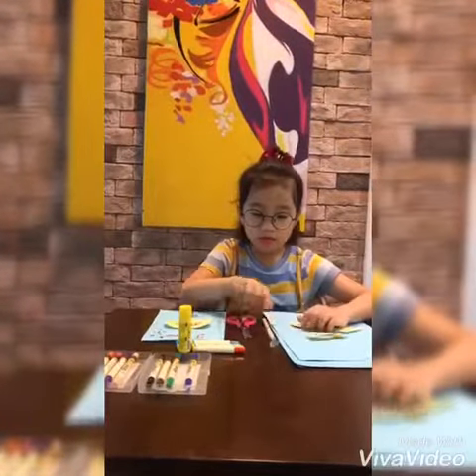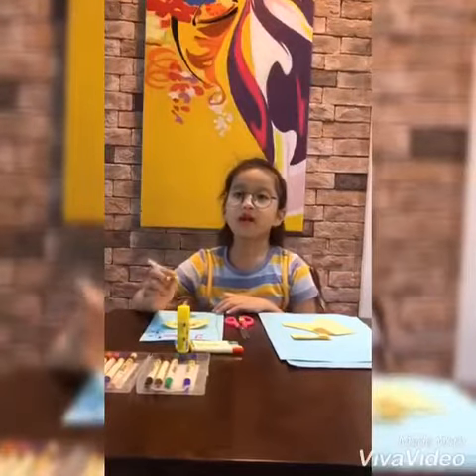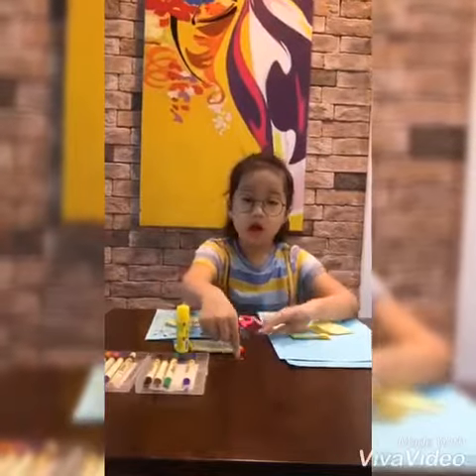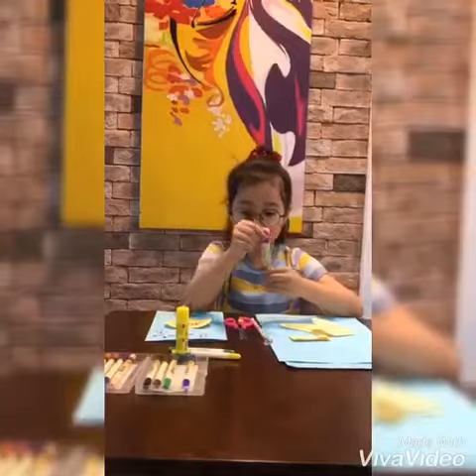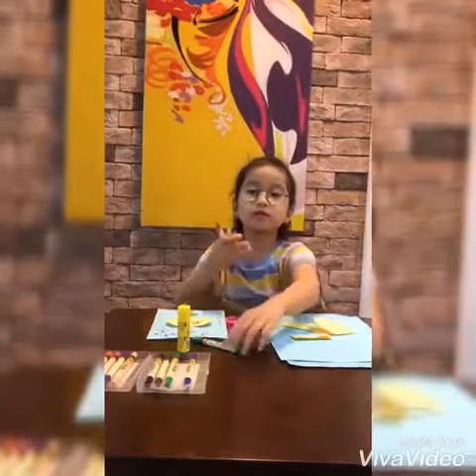Now, I draw a picture with the colors that my mom likes. They are red, blue, yellow, and green.